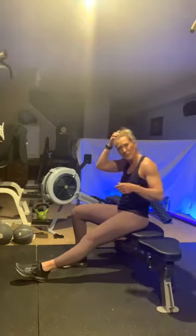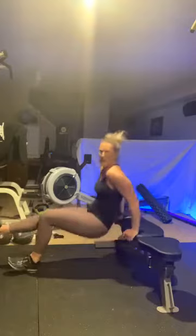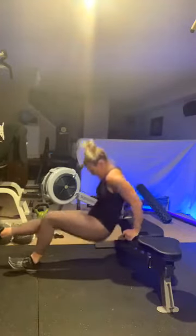All right — tricep dips. You might need a little bit more modification — I know I will because it's 30 reps. Do your best. Start out with regular, then try challenge single leg. Three, two, one and go — ten. One, two, three, four, five, six, seven, eight, nine, ten. I need a rest. Woo! My arms are on fire. All right, other leg — one, two, three, four, five, six, seven, eight, nine, ten.